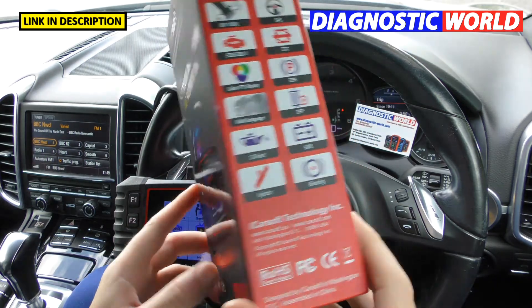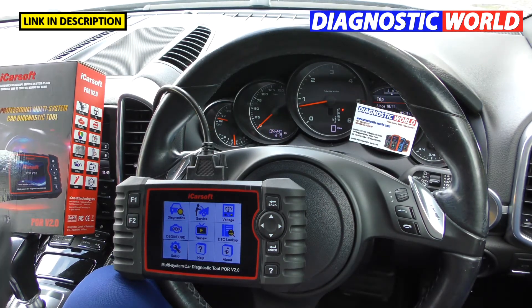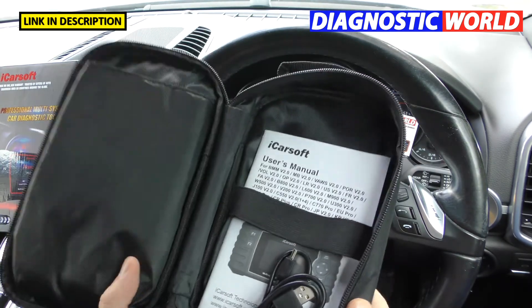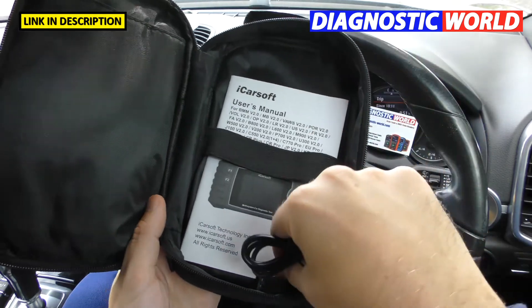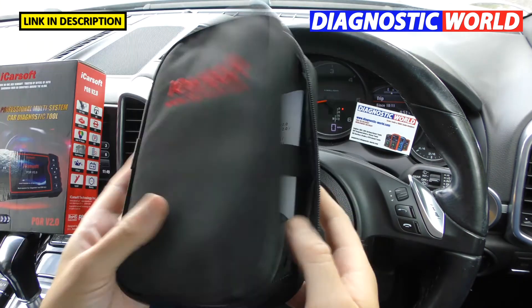What's in the box? It's actually a nice looking box. Inside you've got your scan tool, the connection cable, a carry pouch, a USB cable, a user manual, and a small plug to cover the end of the OBD2 port connector cable.